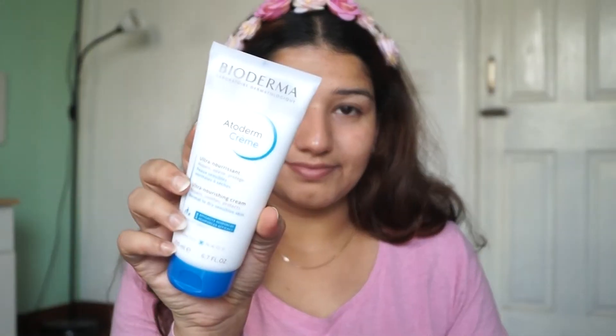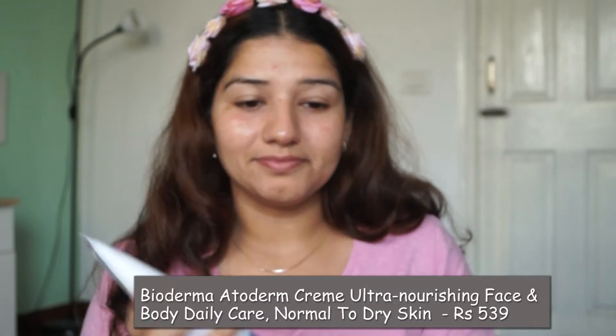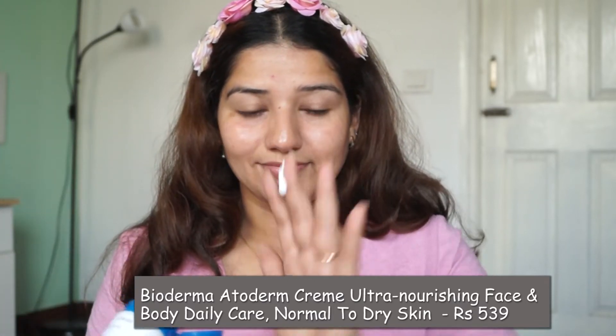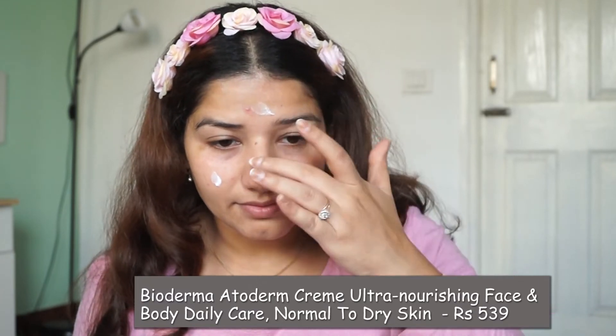Last, I am using Bioderma — also using a Prima moisturizer. It is an exfoliating cream and a very soothing cream for dry skin. It is good for normal skin too, and great for dry and sensitive skin. It creates a great moisturizing effect.